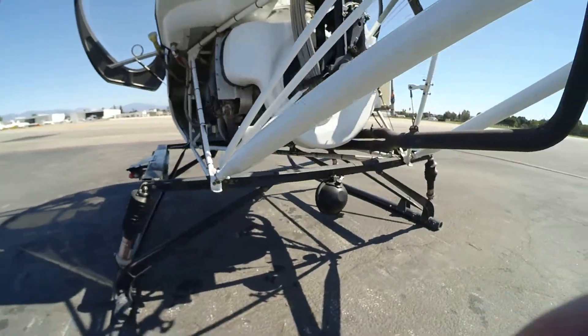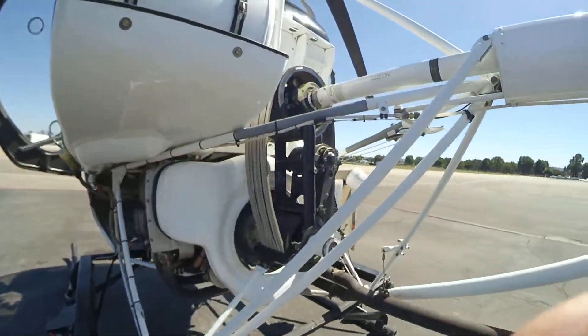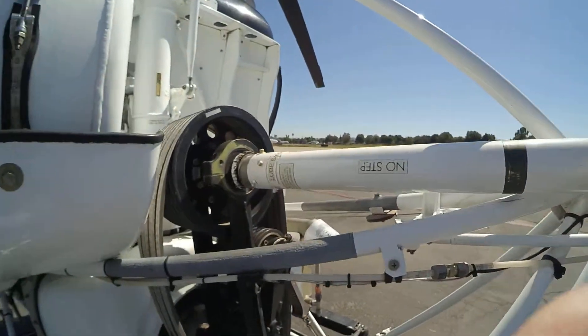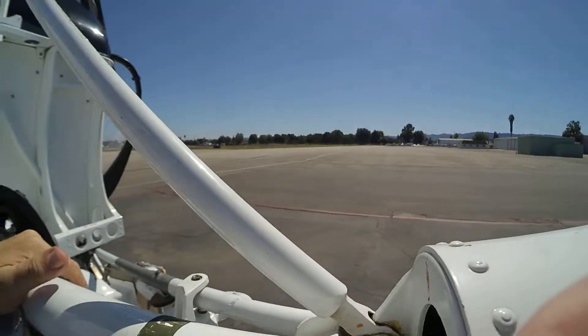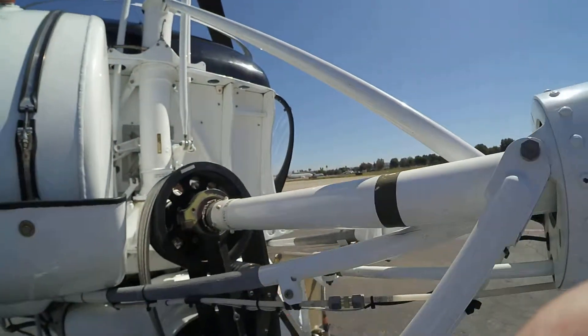The back looks good. There's nothing cracked back here. Center A-frame — check this frame, make sure everything looks good. And then we want to align that little bar right there. That red line with the black bar needs to be aligned.